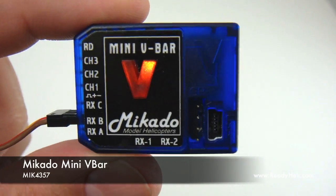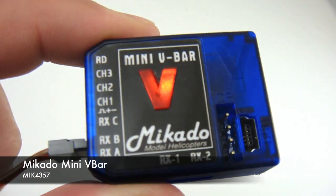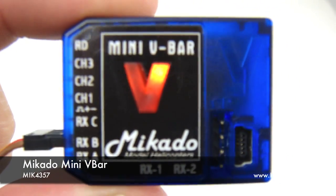One of our favorite new features is the illuminated logo. The V will blink while initializing and during setup. It will remain solidly lit when operating.